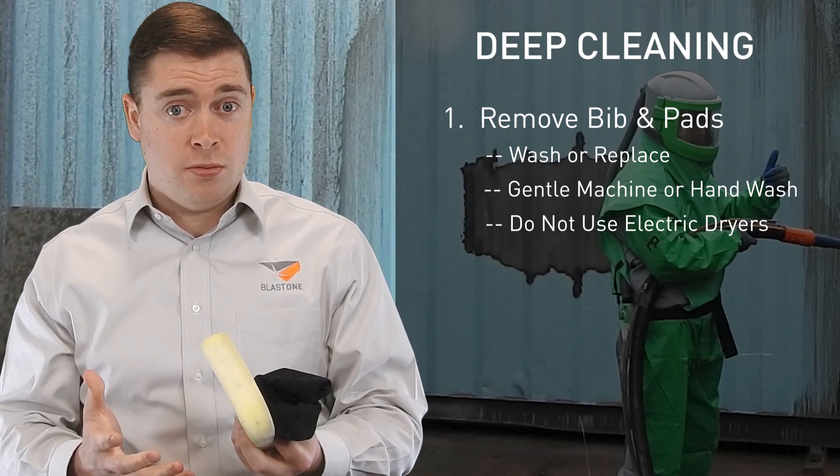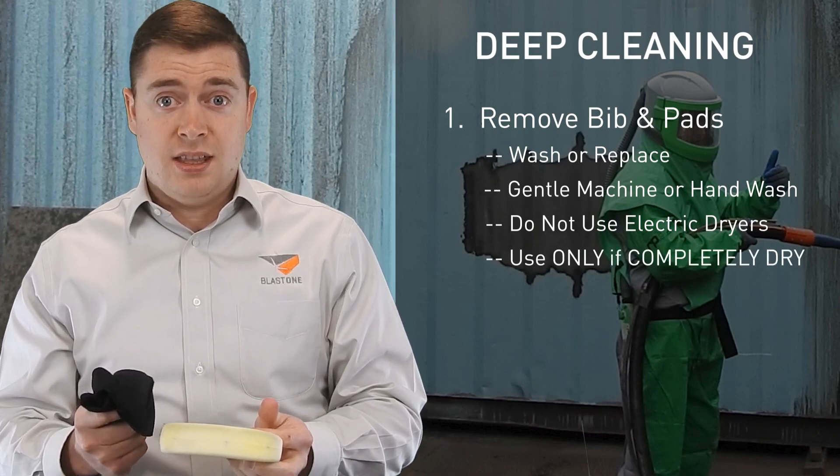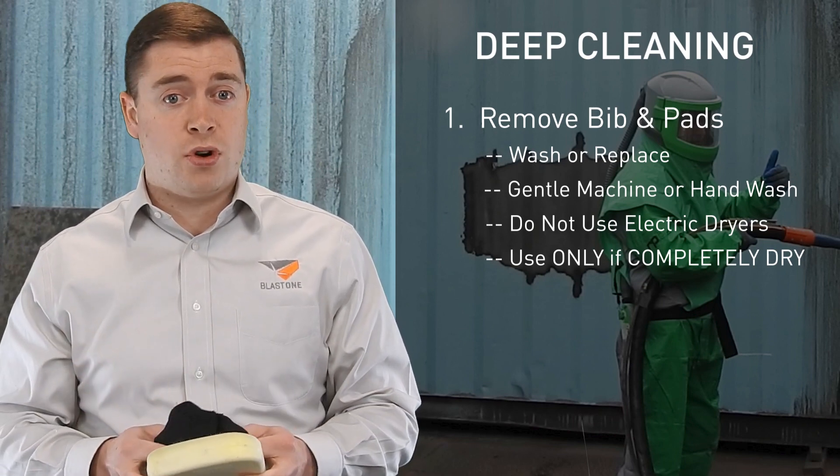After you wash them, you can't use them for a couple of days until they're fully dry. This means it's often more economical to simply replace the complete lining kit when it is soiled, as this saves the cost and the time of washing and drying.